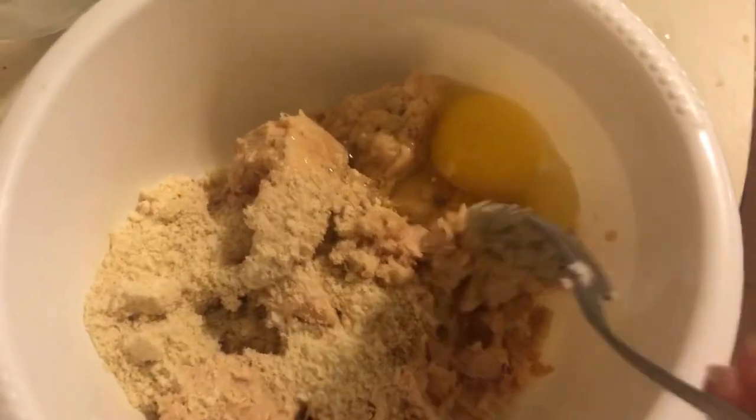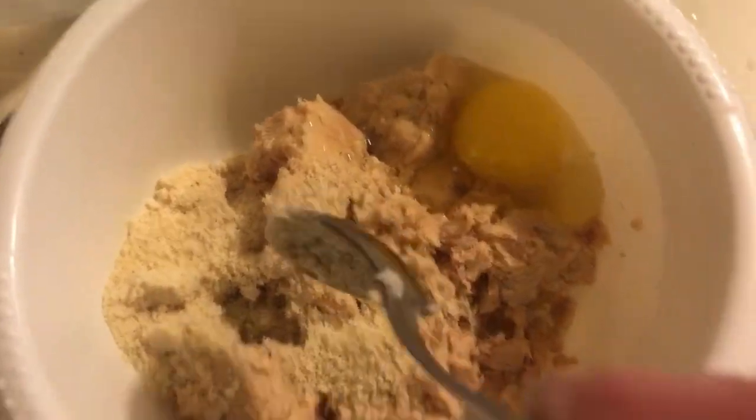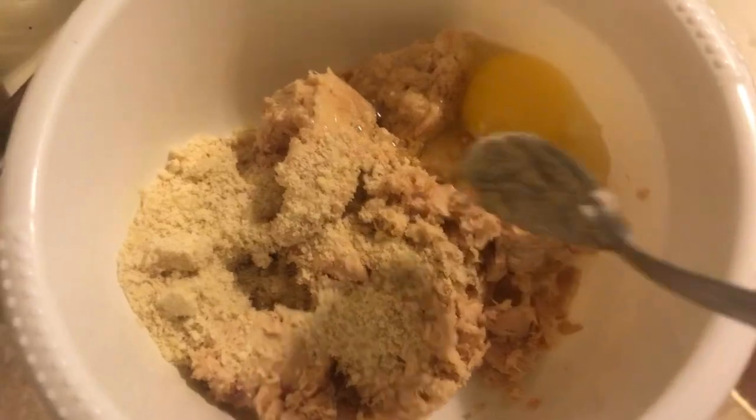I've done this with tuna many times, so I'm assuming it's gonna work the same with salmon. What I'm gonna do first: take two cans of salmon, one egg, and two tablespoons of almond flour, and get that all mixed up in a bowl. I've got my salmon, egg, and almond flour in the bowl — I'll mix it up.